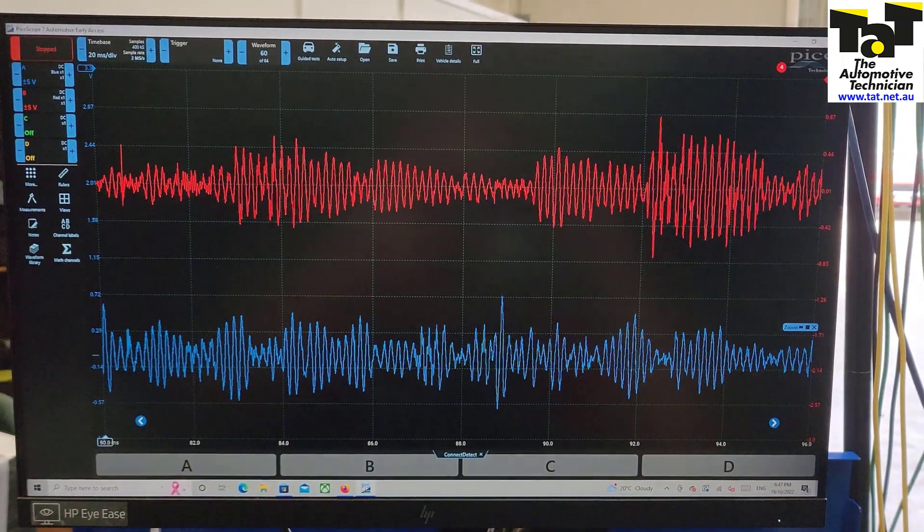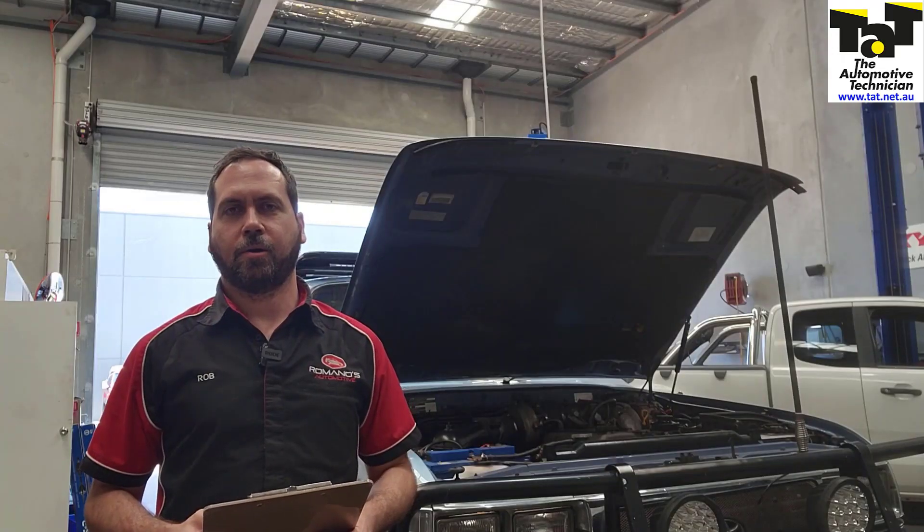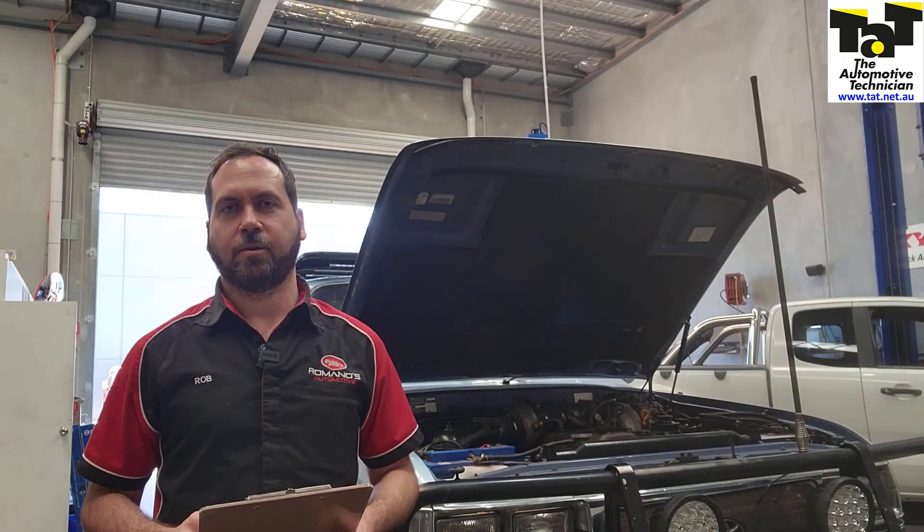Hopefully that makes sense and helps you out the next time you get a vehicle in with a knock sensor code, and helps you narrow it down. Thanks for watching and we'll see you next time.